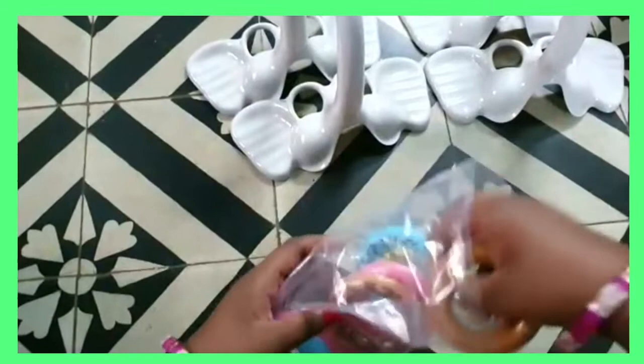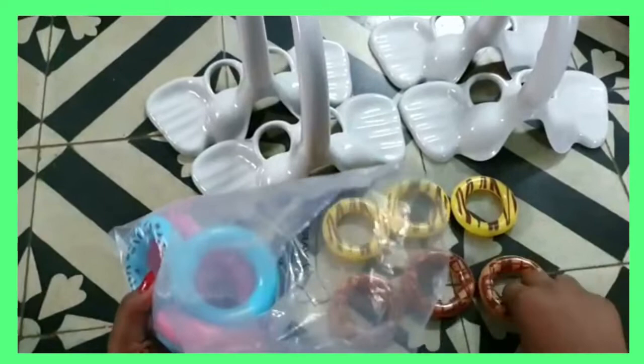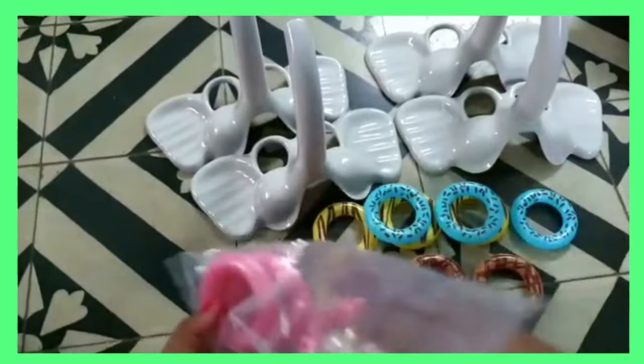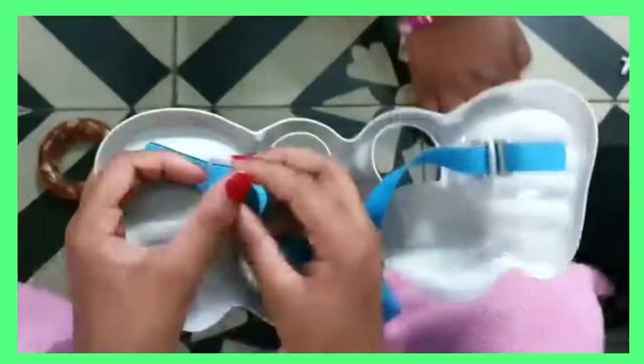Now we have four colors of each donut — one, two, three — and we have them in four different colors: blue, yellow, brown and pink.